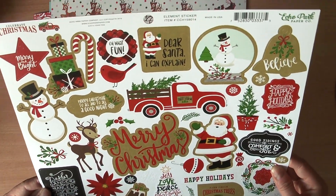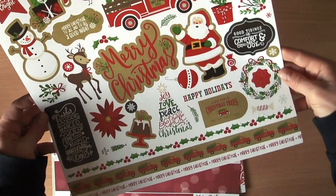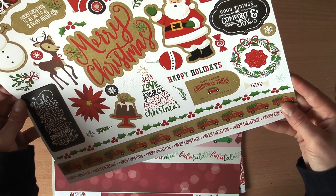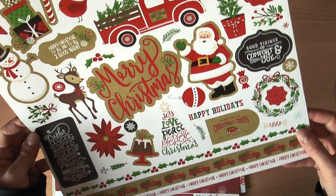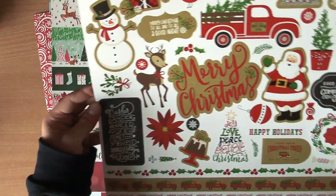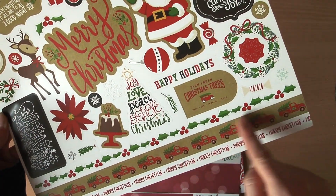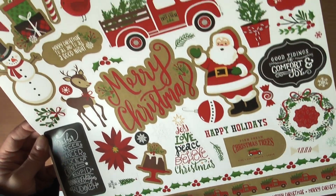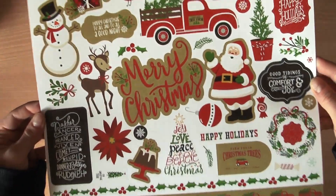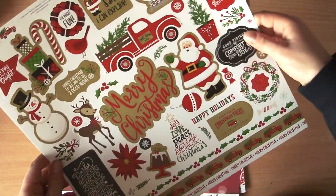The last sticker pad is also by Echo Park — this one is called Celebrate Christmas. Look at those gorgeous images — warmer colors, craft, green, and reds — traditional Christmas colors. My son will definitely love that. I just can't wait to start working on my layouts.